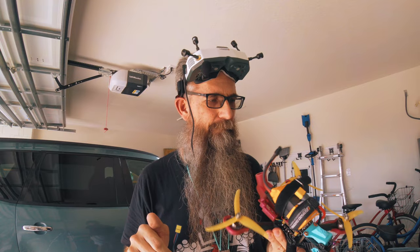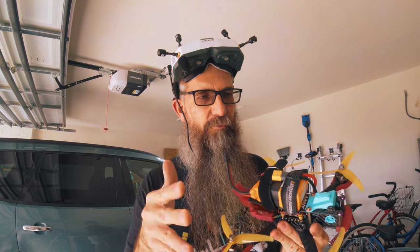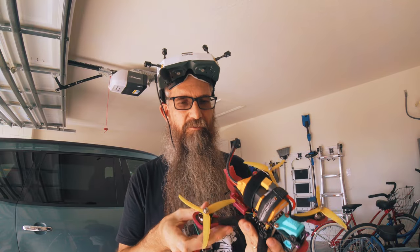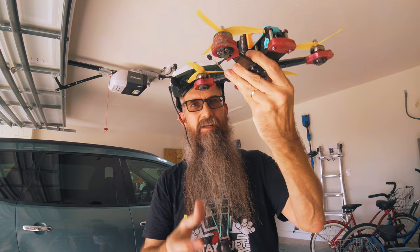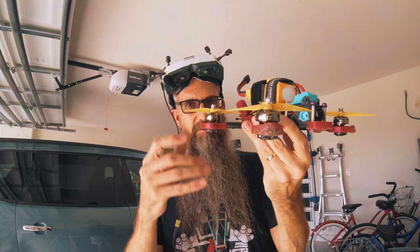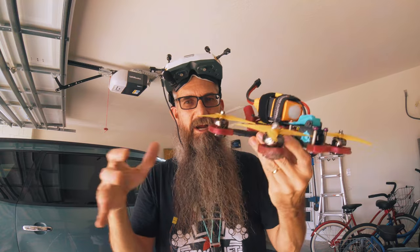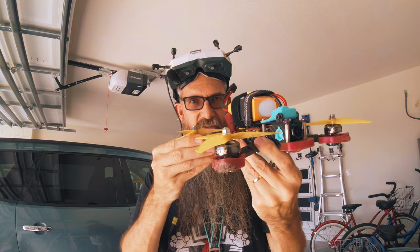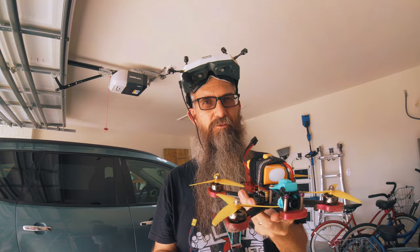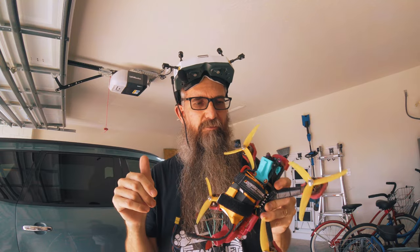The lighter weight helps with prop wash. In addition to less thrust, it also helps with prop wash. Prop wash, for anybody new, is when you're coming down into dirty air — air that's been disturbed by the props throwing stuff downward. It's essentially turbulence, like if you've ever flown in a real plane. You're coming down through air that's moving and the quad is trying to adjust for it, causing it to shake. The fact that these props can spin up and slow down quicker and generate less thrust together helps reduce prop wash.